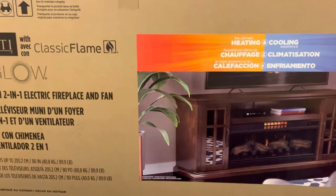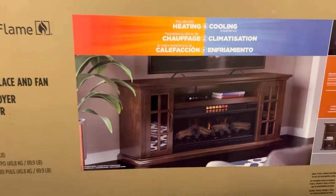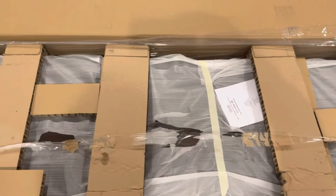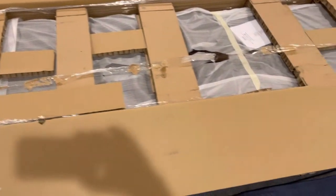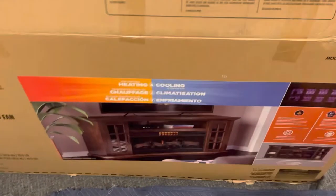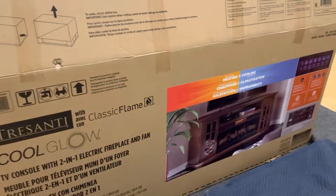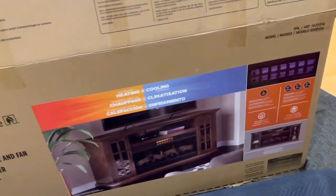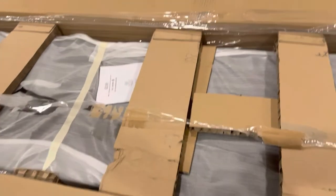So friends, I got a TV console from Costco for around $550. It comes with a fireplace. I'm unpacking it right now — it's a big one, around 200 pounds. Make sure you have additional help while lifting and unpacking it. It's a very big console. As I unpack it, I'm going to show you how it works, but from the first look it looks pretty good, and I'm very curious to switch it on.